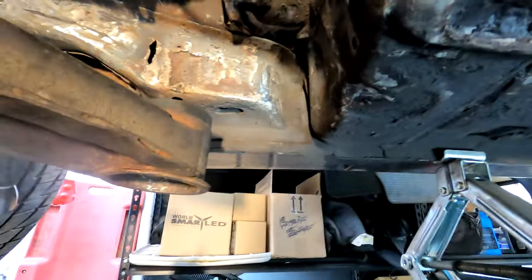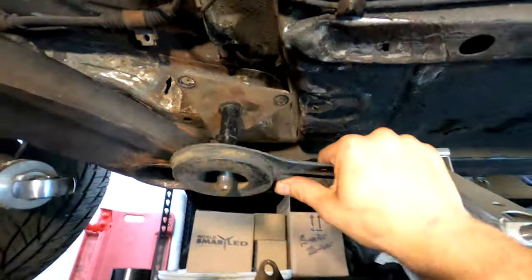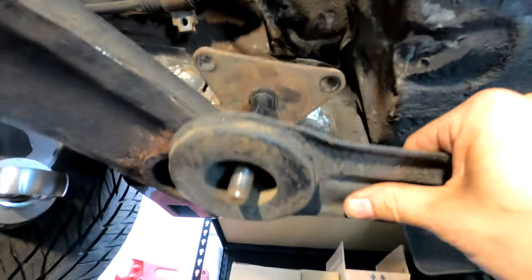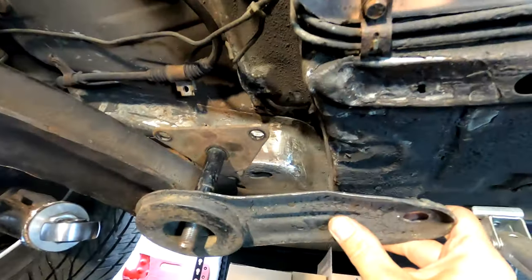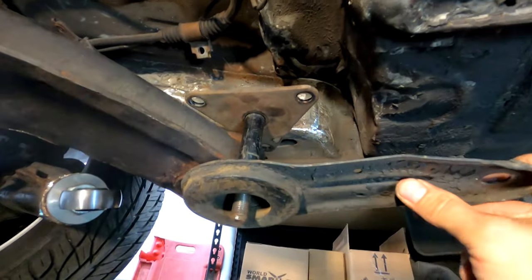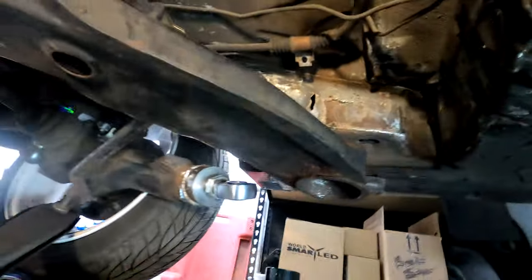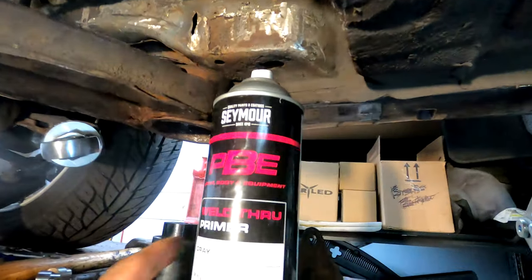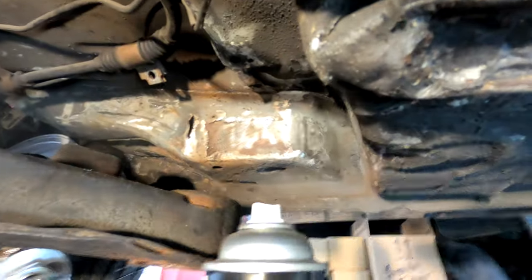That's where we're at for now — a lot of good progress. There's going to be some prep work going on here just to clean all that up. I got some Seymour PBE weld-through primer so I'm going to be able to coat all this stuff, put the metal and steel in, weld it, and not have to worry about rust behind it because it's not prepped or coated at all. We're getting there.